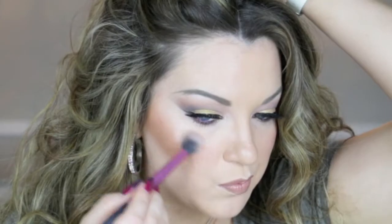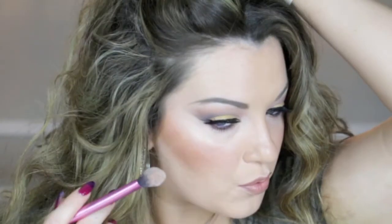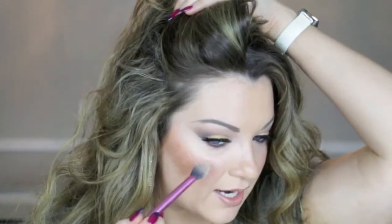I'm going to take a Real Techniques highlighting brush, what I normally use to highlight with. How gorgeous is that? That was a lot more intense than I thought it was going to be. You can kind of blend it out a little bit if it's a little too metallic — but how beautiful is that?